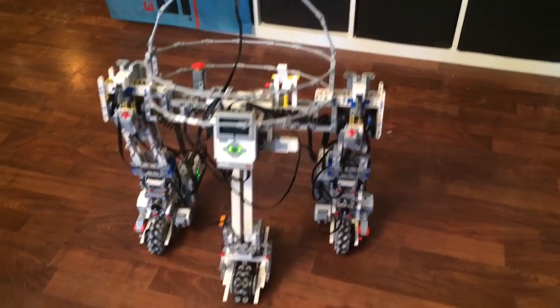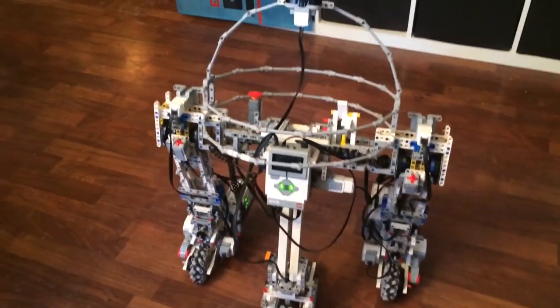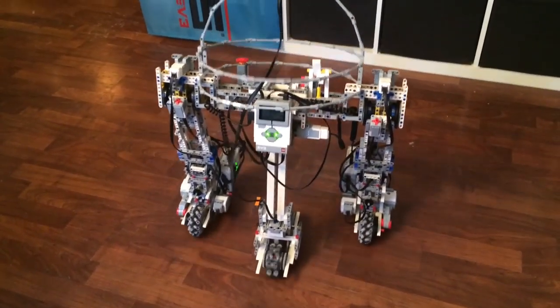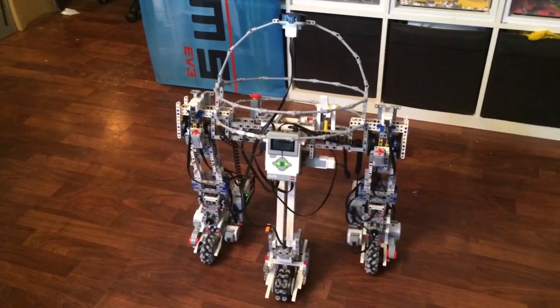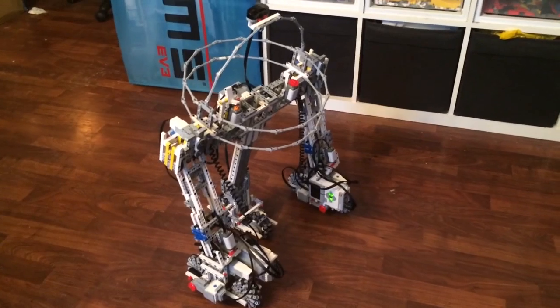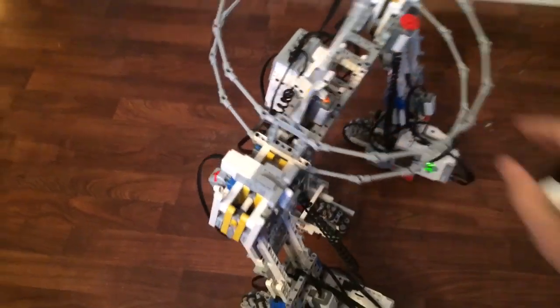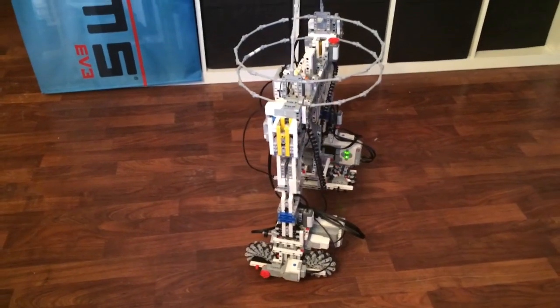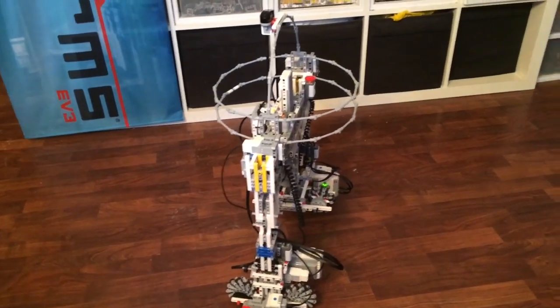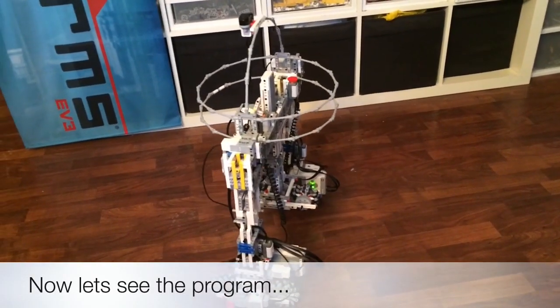You'll notice that the front wheels are now working, as I've activated them only if the front leg is down. Let's try the transform again. And there we have the transform — still driving pretty stable.